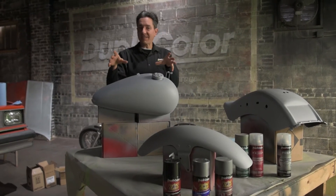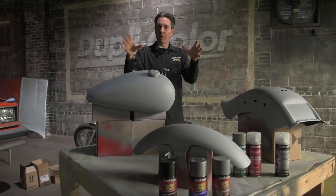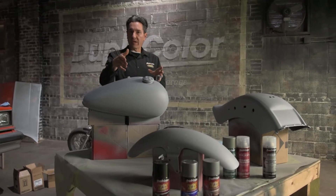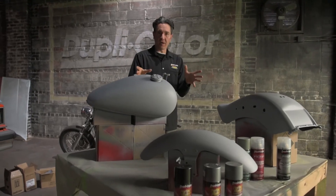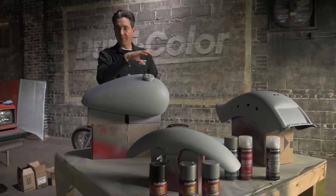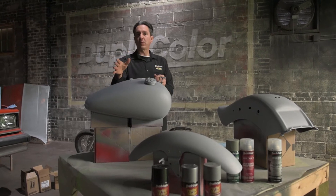Now the fun begins, which is the paint. We're going to go with a two-tone paint scheme: an overall gray using the Perfect Match OEM color, followed with a black racing stripe. Everything's ready to go. First step is paint the black, tape it off, then follow with the gray.